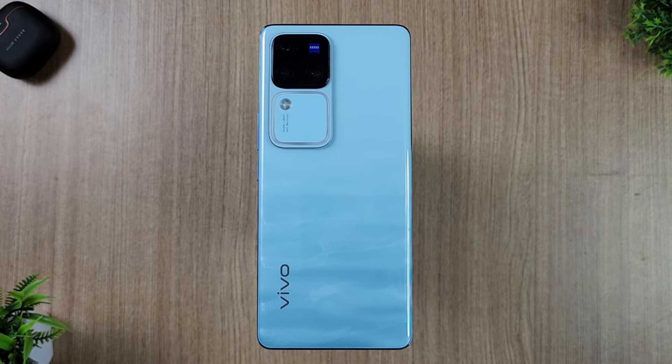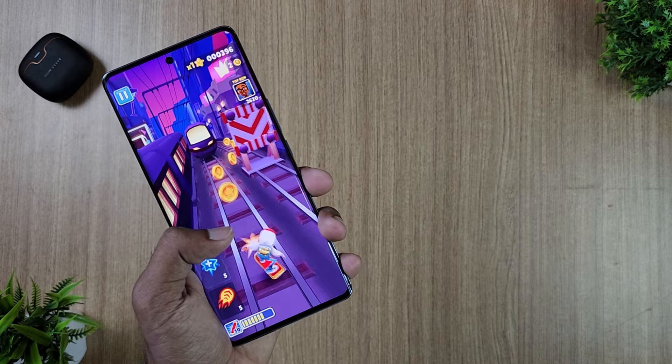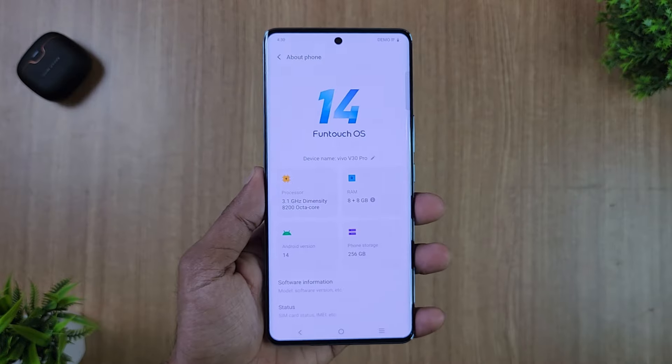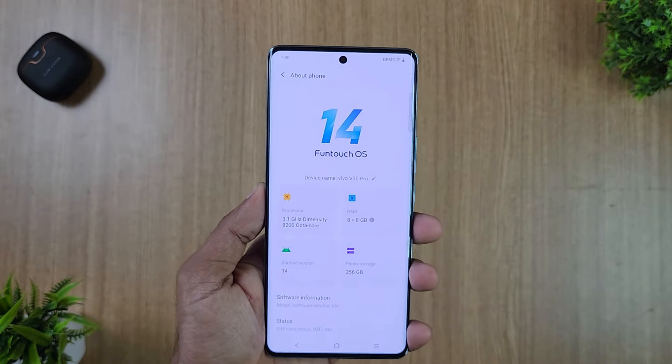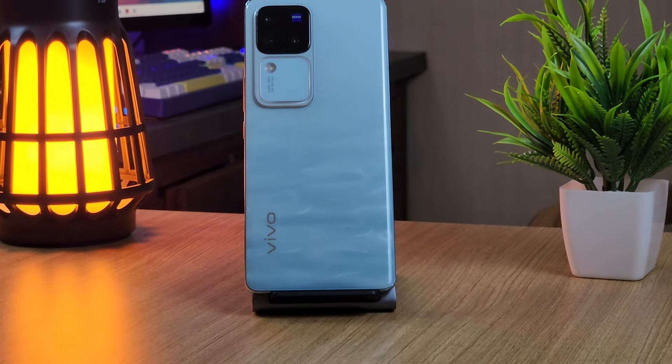The processor is built on a 4nm fabrication with a Mali G610 MC6 GPU. It runs Android 14 with LPDDR5X RAM and UFS 3.1 storage.